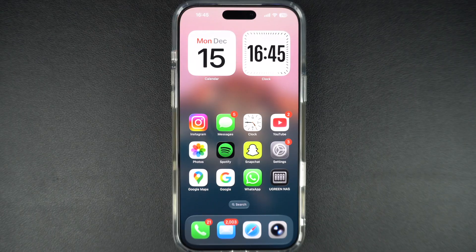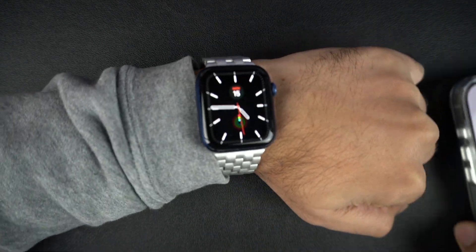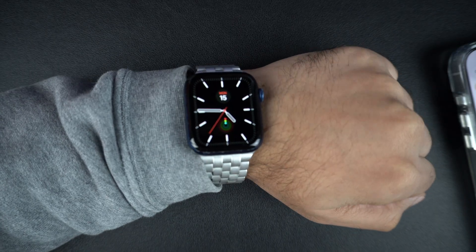Turning off the always-on display feature on your Apple Watch is a good idea if you want to improve battery life, reduce screen burn-in, minimize distractions, and make your watch feel like an older Apple Watch model.